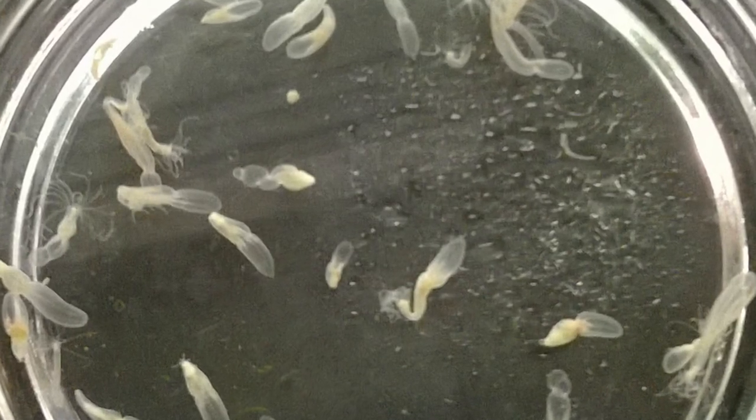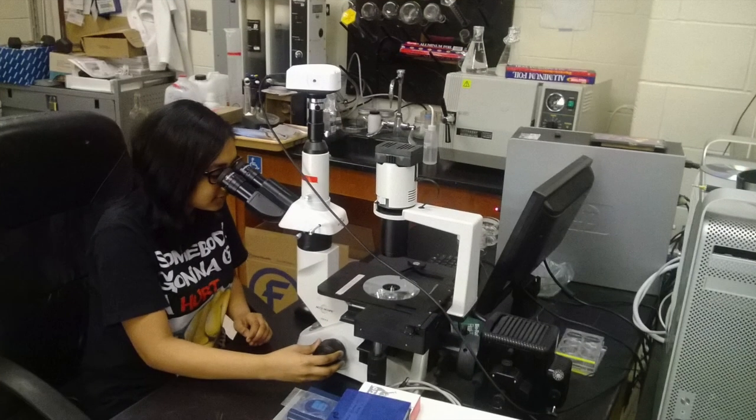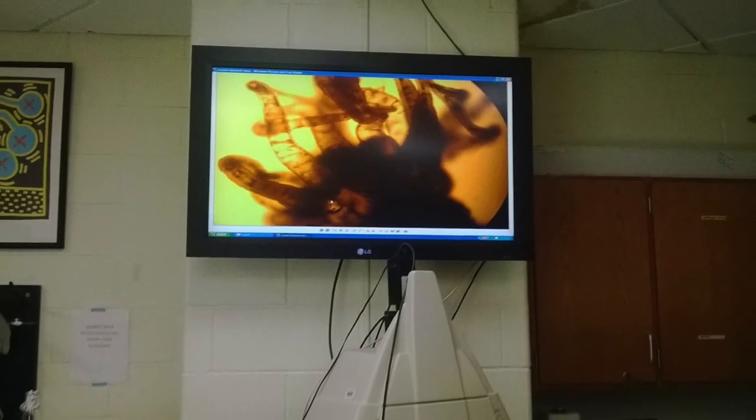My partner and I collect data with a microscope and a computer. The microscope is hooked up to it, and you can see anything you see through the scope on the monitor of the computer, and on a flat screen that we have mounted on the wall.